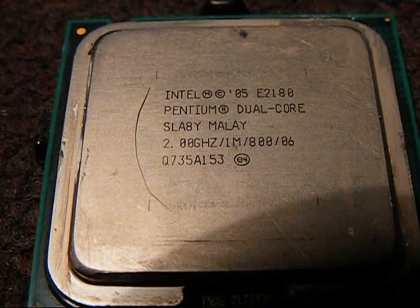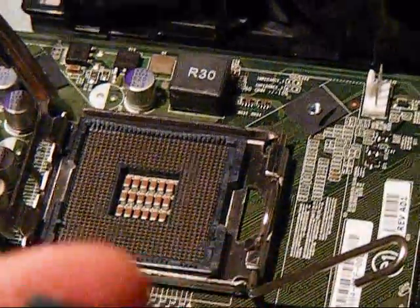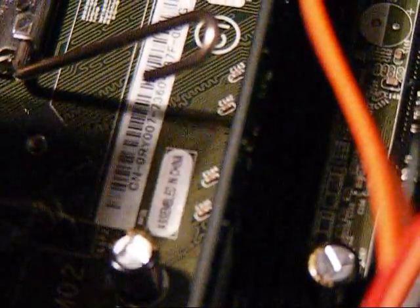Here's the E2180, just laying them out. We're going to go ahead and put that inside the socket. First, remove the black protective cover on the back of the processor and check the pins for any debris — which looks good. You've got two alignment tabs, so line it up and drop it in there.